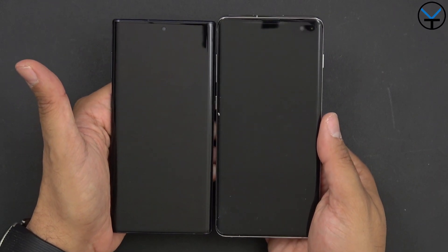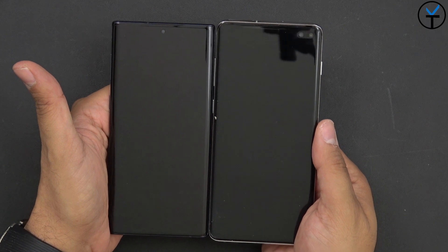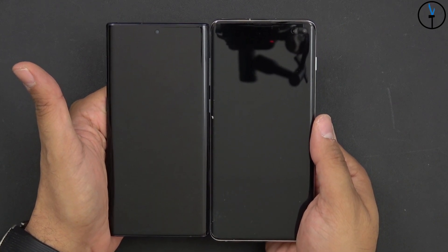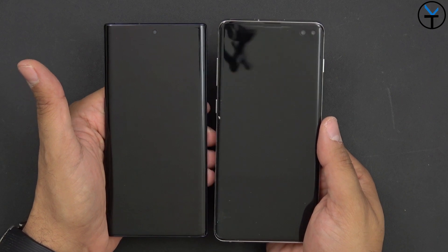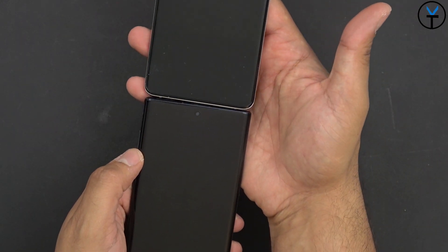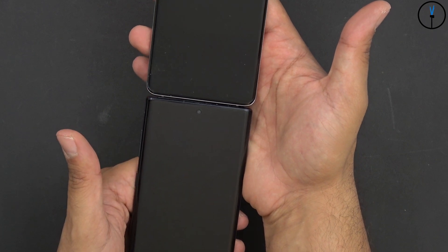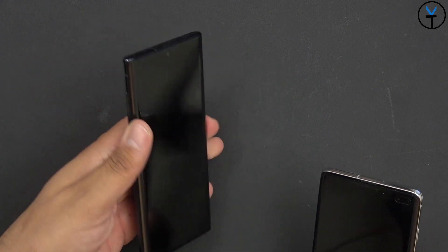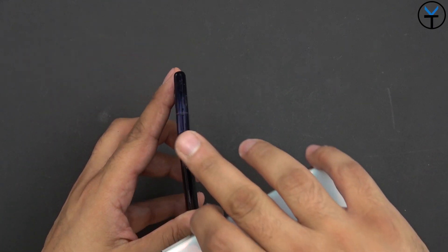Just for size comparison — this is the S10 Plus, and this is the Note 10. You'll notice as far as footprint they're not holding that much more or less, although we are looking at a slightly smaller display on the Note 10, and it's actually a little bit thinner. The actual S10 Plus is slightly wider, mostly because of the way the display is done. The Note 10 is definitely a lot more rectangular and boxy.